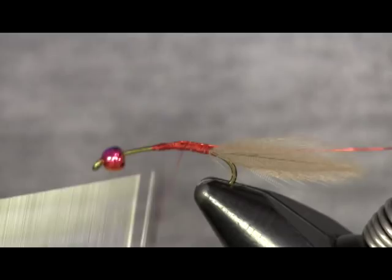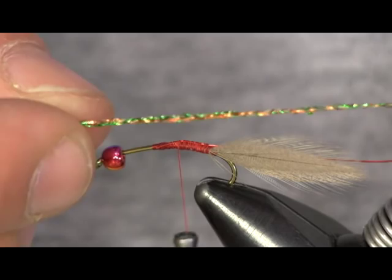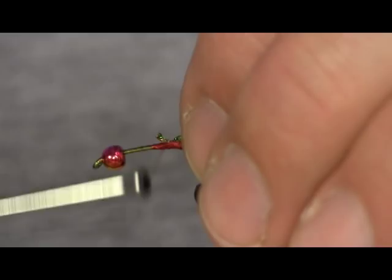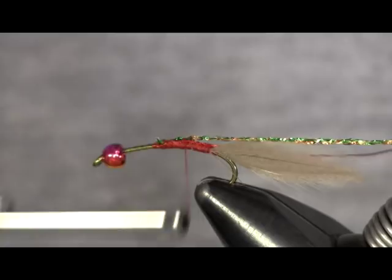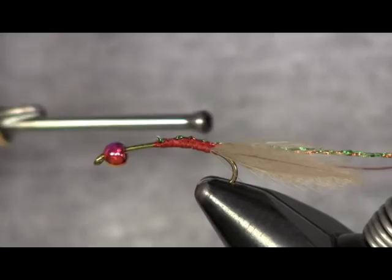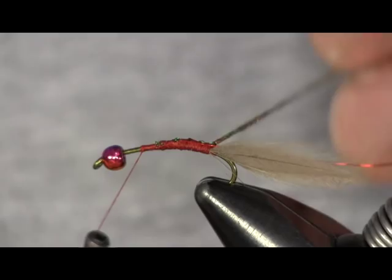The next material is kind of like a kreinik material — a braided, flashy braided material. This is just a color I picked up at a fly shop. If you go into your craft store in the aisle where kids get embroidery thread to make their braces, there's a really flashy embroidery thread in there — look around at the different colors. This color here is like a green and bronze color. I like a lighter color to make this body.